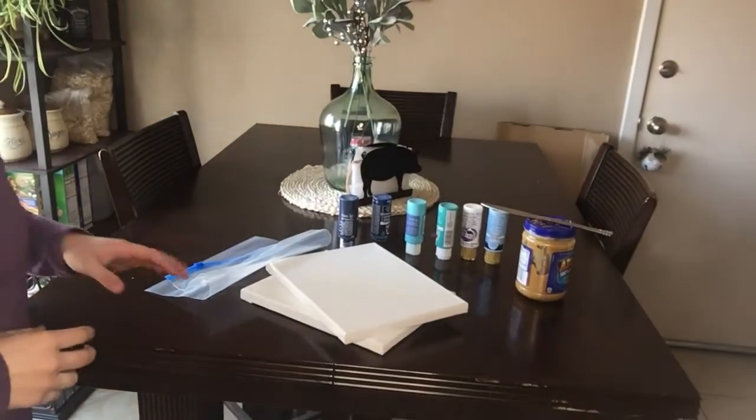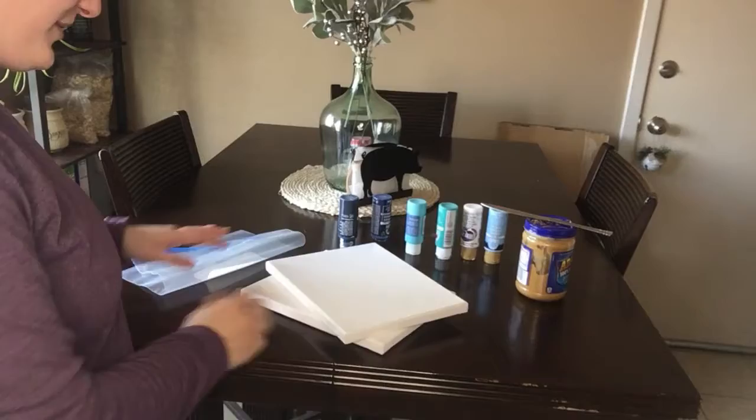We're going to be doing a DIY dog art project, although really all he does is lick peanut butter. You're going to take a small canvas that can fit in a gallon-size Ziploc bag, whatever color paints you want to mix together, and peanut butter, pumpkin, yogurt, or whatever you want to smear on the bag to get them to lick it off.